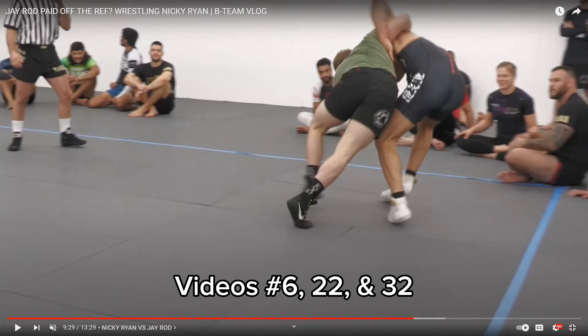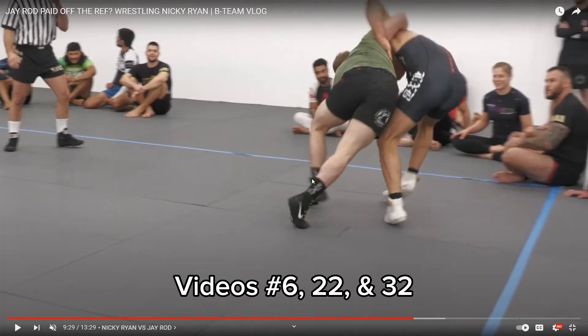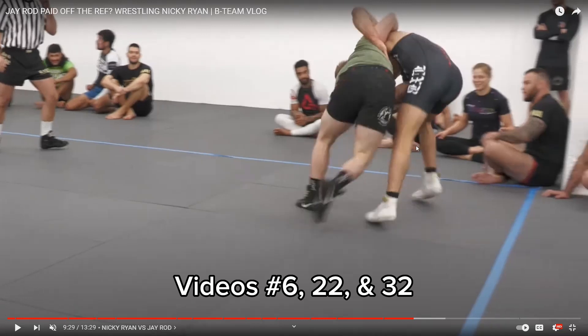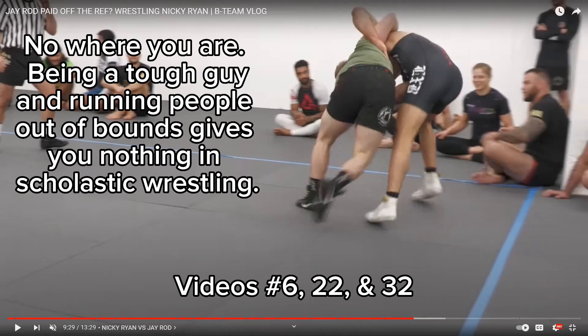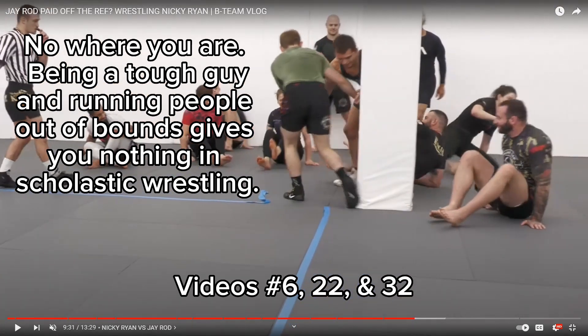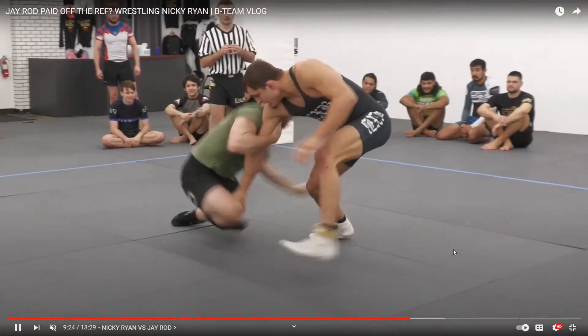The Greco body lock — where you step to the inside and circle and put them onto their back and bounce. Cause you've got to know where the out of bounds are. His eyeballs should be going: 'This is not good. I need to either drop down to the single, or if he's this far over, go to the Greco body lock, stick your knee in the middle, just like I show in video number six, and circle and put them back to the mat.' That is a huge part of wrestling — knowing where you are on the mat. So then they go out of bounds, and that doesn't help them with anything.